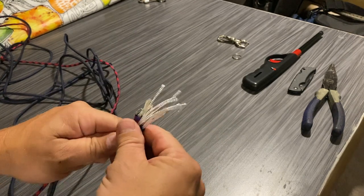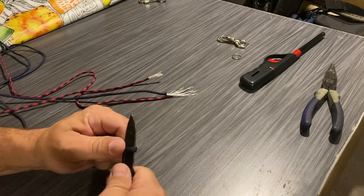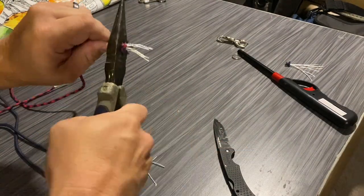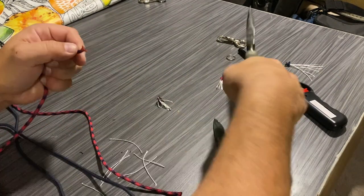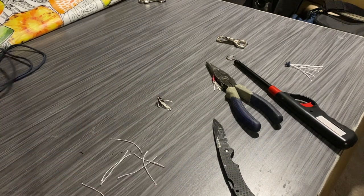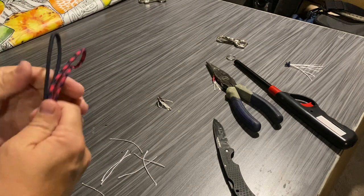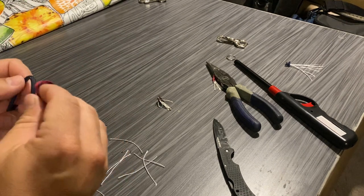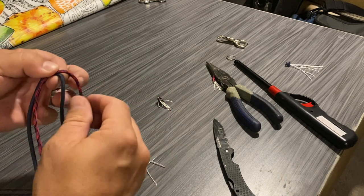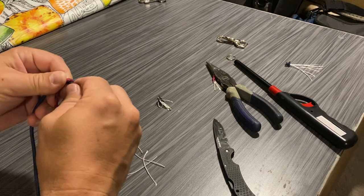Now I've got my centers. I'm going to cross them so that I have my red and blue. I'm going to take the one on the bottom to the top and the one on the top to the bottom. It doesn't really matter which side you go to as long as you remain consistent. Then I'm going to do the same thing with the left and the right — right to left and left to right.